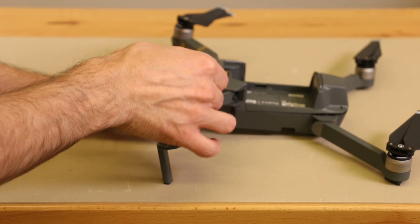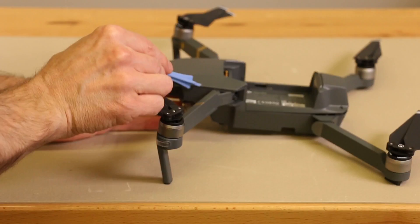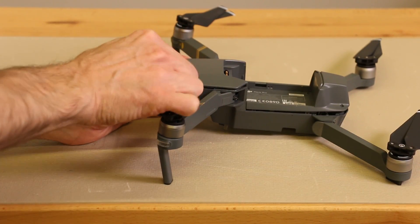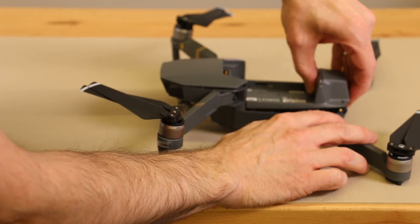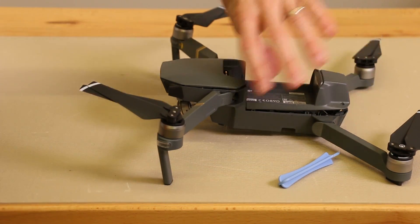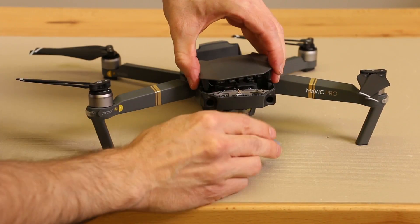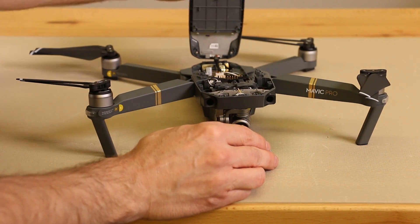Once these screws are removed, we set it down and still need to disengage clips located right here and right here. I'm going to take my opening tool and run it along the edge just like this. You heard the clips come loose. It feels like there are some clips in the front as well — we're hitting on two clips right in the front here. We'll disengage those next. There's one, and there's the other one, and now this lifts off.